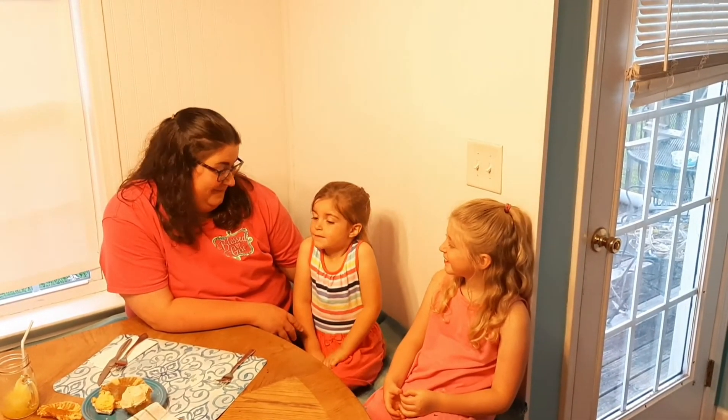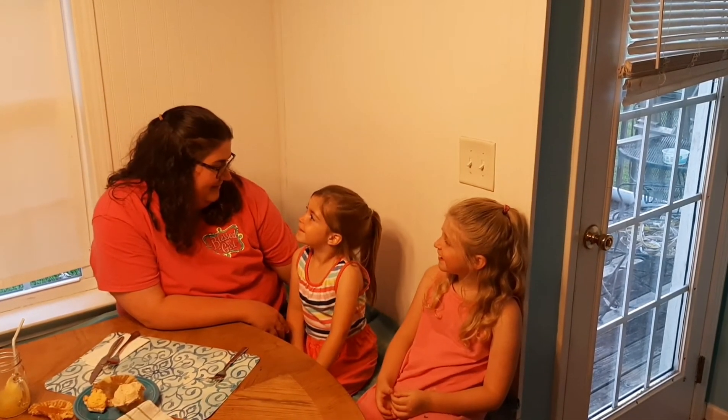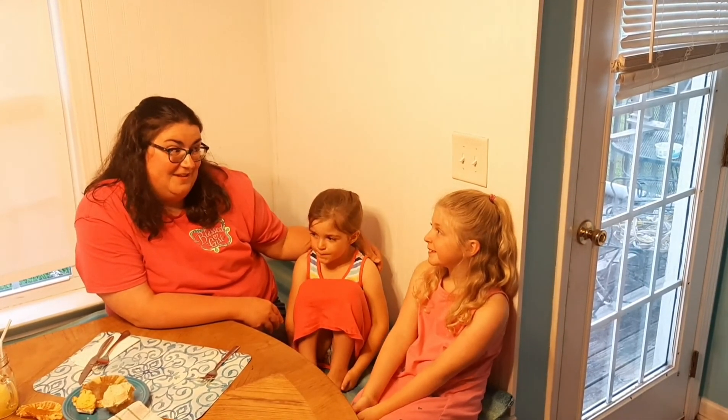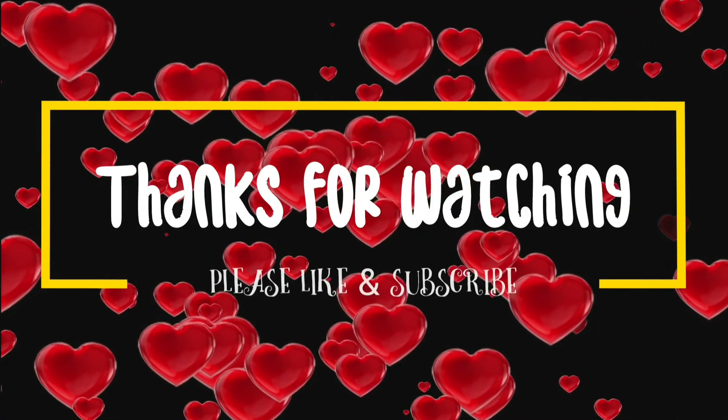Thanks guys — that was a really delicious meal and it made me feel really special. I ate so many raviolis! It was all from Dollar Tree. Can you believe we only spent $11? That was really delicious. Alright, that's it for us guys — thanks for watching. We really enjoyed this challenge. It was hard but lots of fun, and it turned out pretty good. We'll catch you next time. Please like and subscribe!